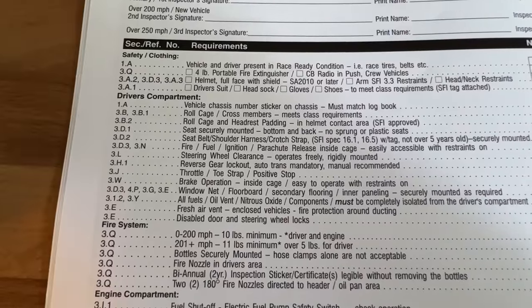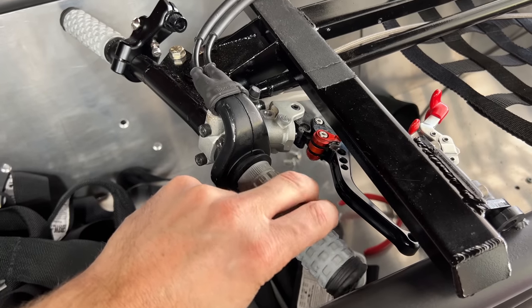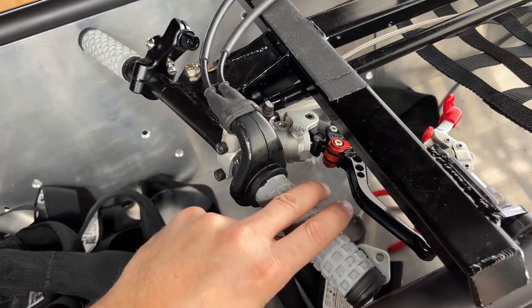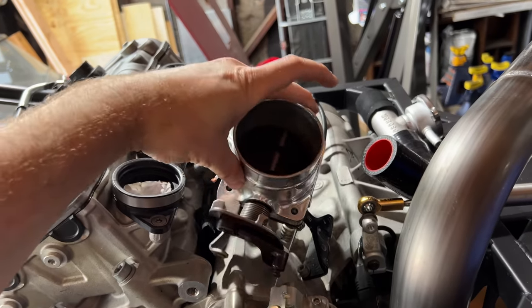Reverse gear lockout — I don't have reverse, so that is permanently locked out. Throttle toe strap positive lock — I don't have a throttle pedal so there's no toe strap, but I did get a throttle with two cables so I can roll it forward to close the throttle, just like a toe strap would pull the pedal back — so I'm guessing this is adequate. I also have a positive stop on my throttle body.